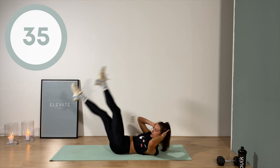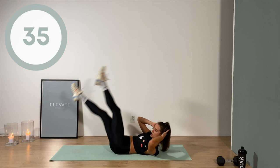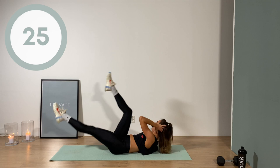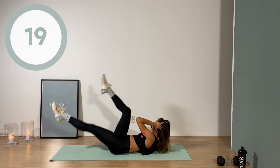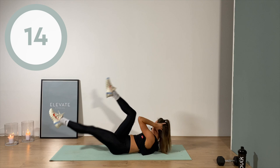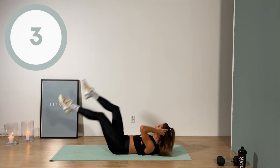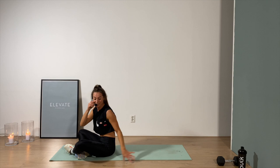Opposite elbow to opposite knee — lift those shoulder blades nice and high. Keep that lower back connected to the floor. Loving the focus! Here we go — ten seconds on this one. Three, two, one. Sometimes you gotta remind yourself: we're only doing this twice.